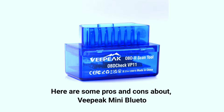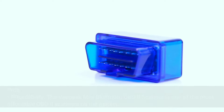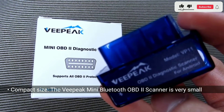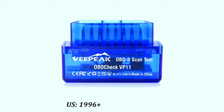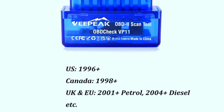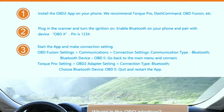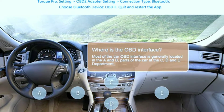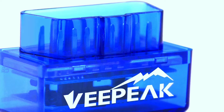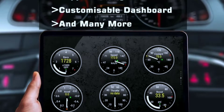Here are some pros and cons about the V-Peak Mini Bluetooth OBD-2 scanner. Pros — Affordability: it is one of the most affordable OBD-2 scanners on the market. Compact size: it's very small and lightweight, making it easy to store and carry. Wide compatibility: it works with most vehicles manufactured after 1996. Easy to use: simply plug it into your vehicle's OBD-2 port and connect it to your smartphone or tablet via Bluetooth. Comprehensive features: it can read and clear diagnostic trouble codes, view real-time sensor data, and perform other diagnostic functions.